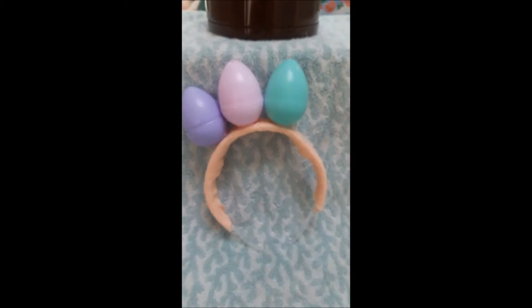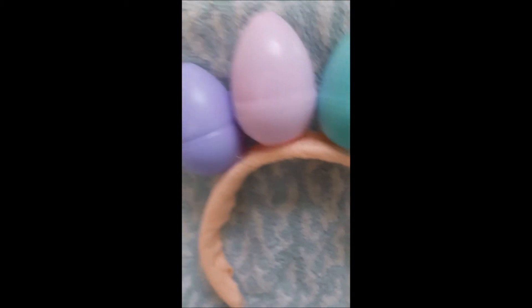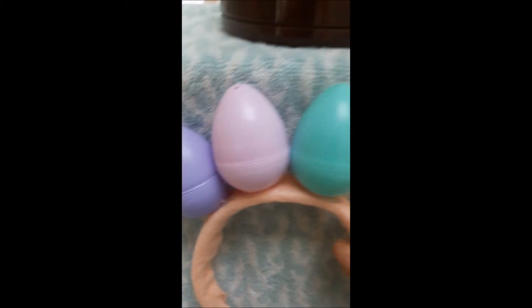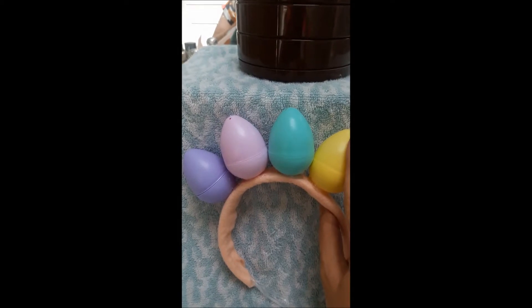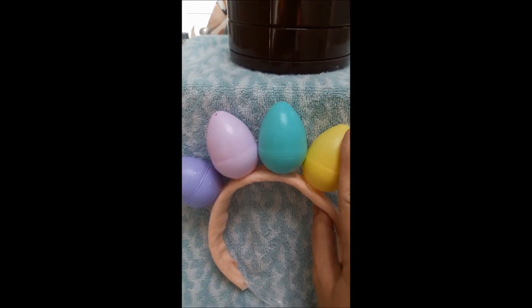I just have to hold them in place. I found out that I need to put a pretty good-sized glob of glue underneath these eggs so they don't slide off, and then you have to hold them a little bit. I'm going to hold them on and then try to stick them together between each egg.